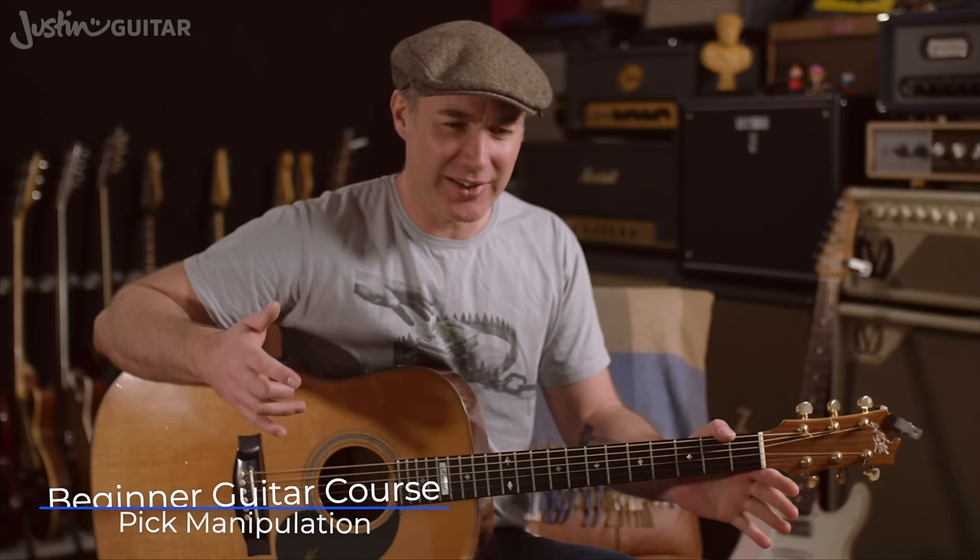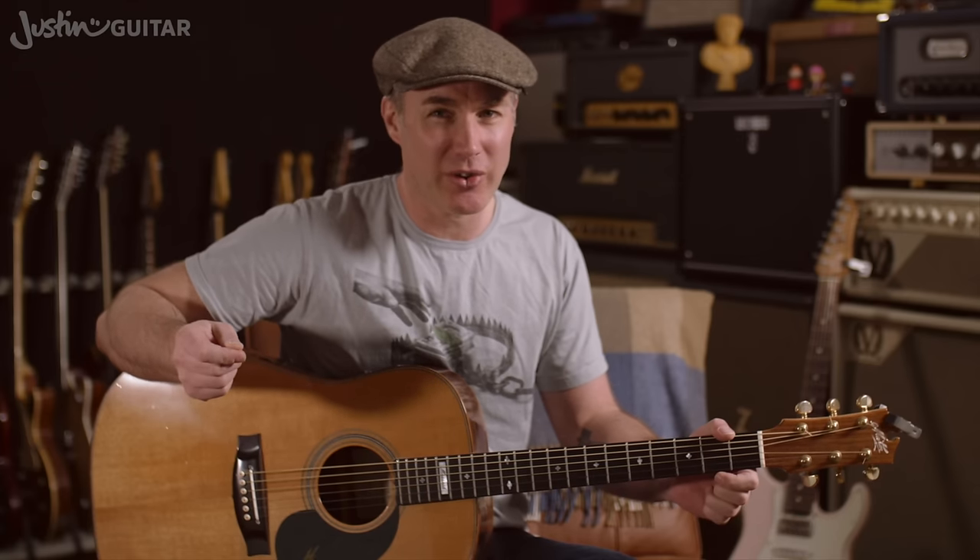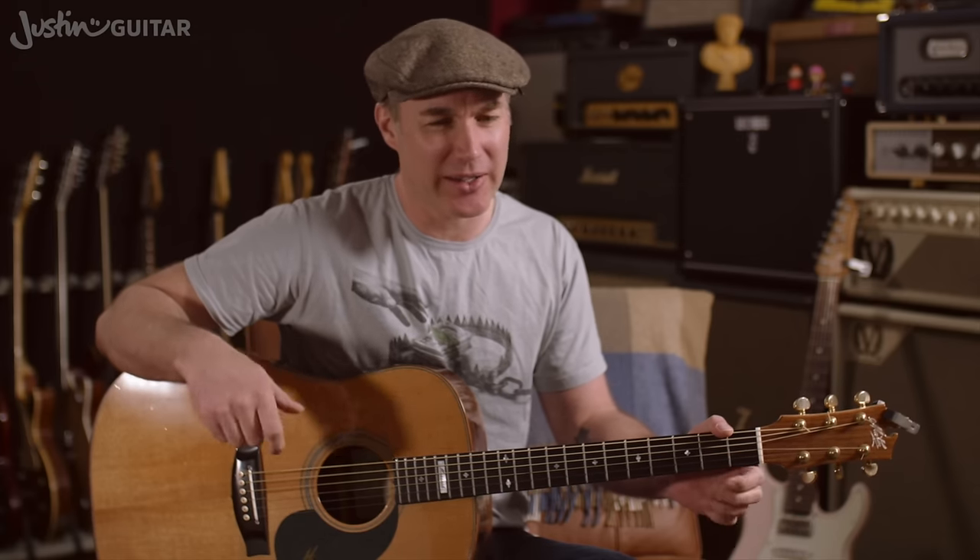When you first start on guitar, I recommend that you use a thinner pick because they're very forgiving. You can hold onto them quite tightly and you can play away and it's forgiving, it's fairly easy. As soon as you start getting a bit better and you start doing things like playing scales or picking out notes individually, you probably want to start using a thicker pick.